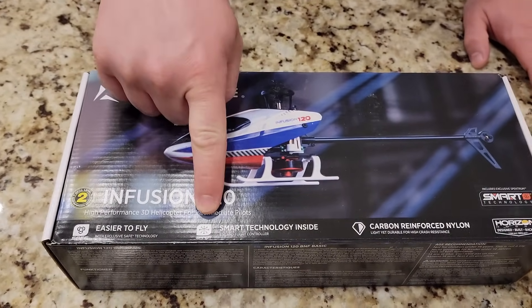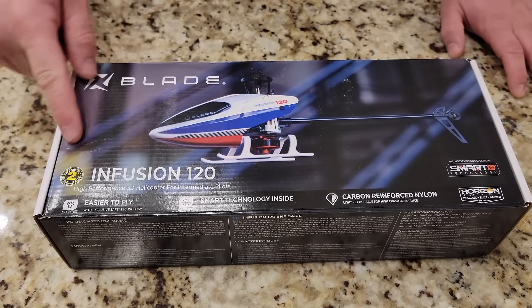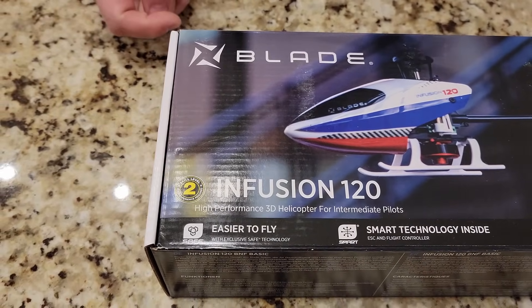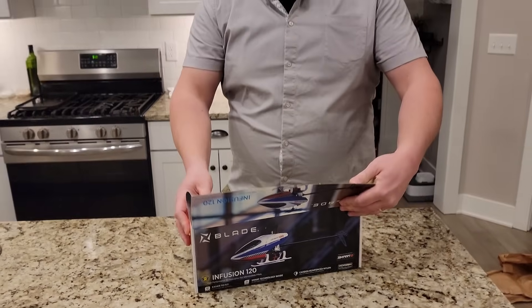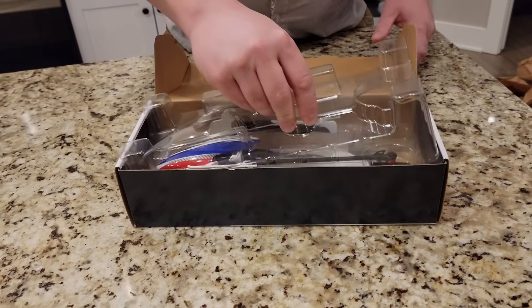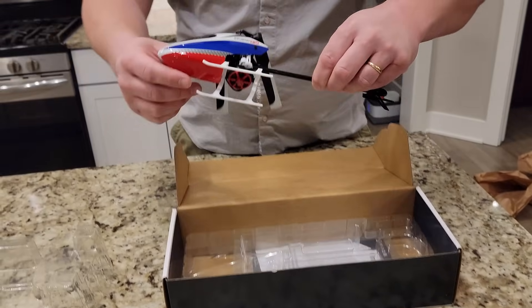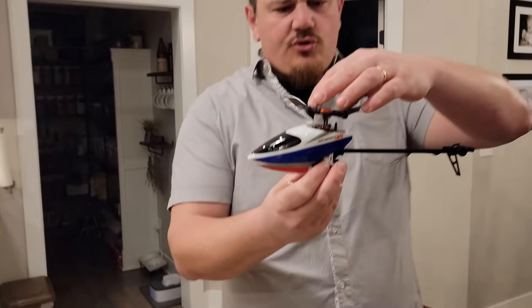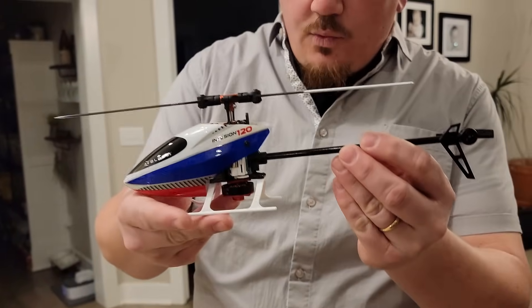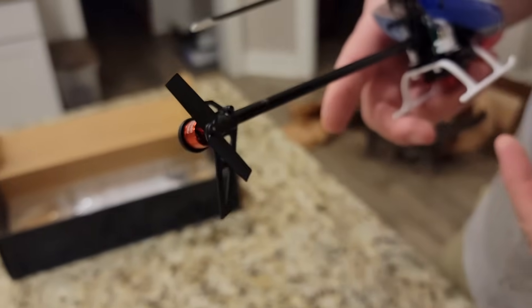If you do, as usual, check it out in the links of the video description below. Infusion 120, smart technology inside. Carbon reinforced nylon. Skill level 2, easy to fly, has SAFE — so that'll give us auto leveling and that's going to help get us in the air. That was pretty easy to unbox. Look at this cute little thing. Fly barless, direct drive. And then a little teeny tiny brushless motor on the tail.